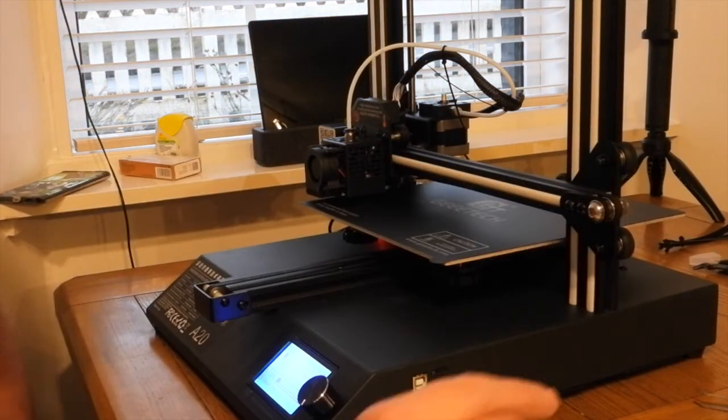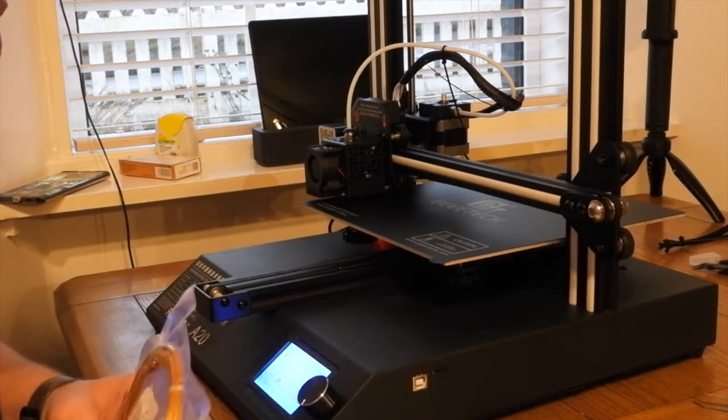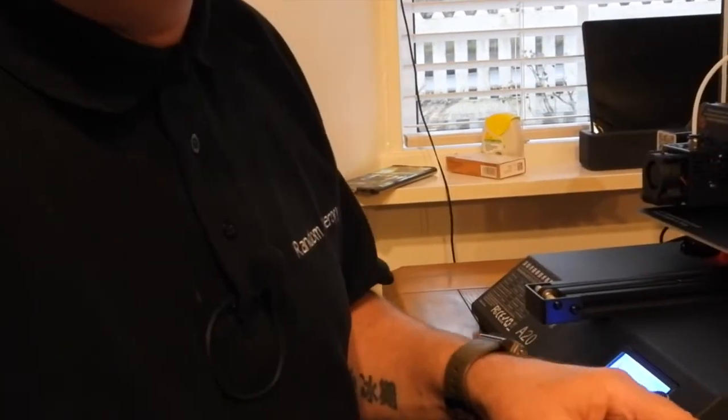Without further ado, you actually get a sample of filament with this, which is quite good. I would like to say there's better filament than this, but I've never used it. When you look at the stuff that comes with it, it's not really - well, you'll see other people's results.